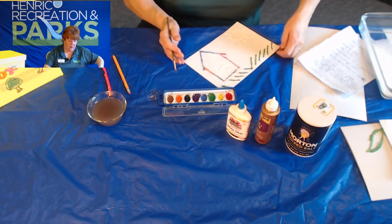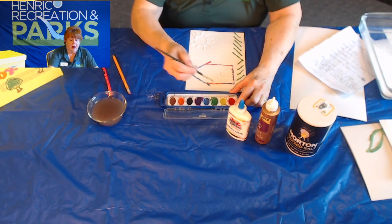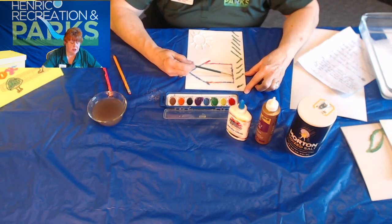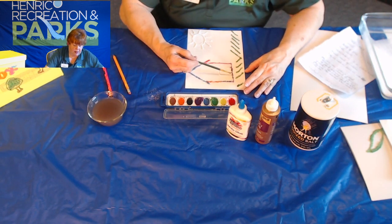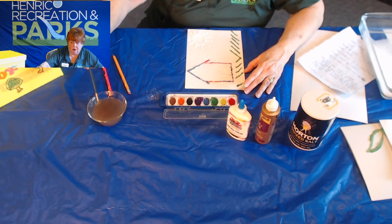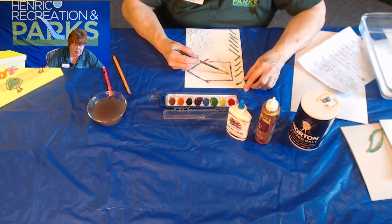A follow-up salt question: you want to use just a table salt, and it doesn't matter if it's iodized or not. But you don't want to use Epsom salt — that's more soluble, so it's going to dissolve and won't set up like table salt will. That was a great question.